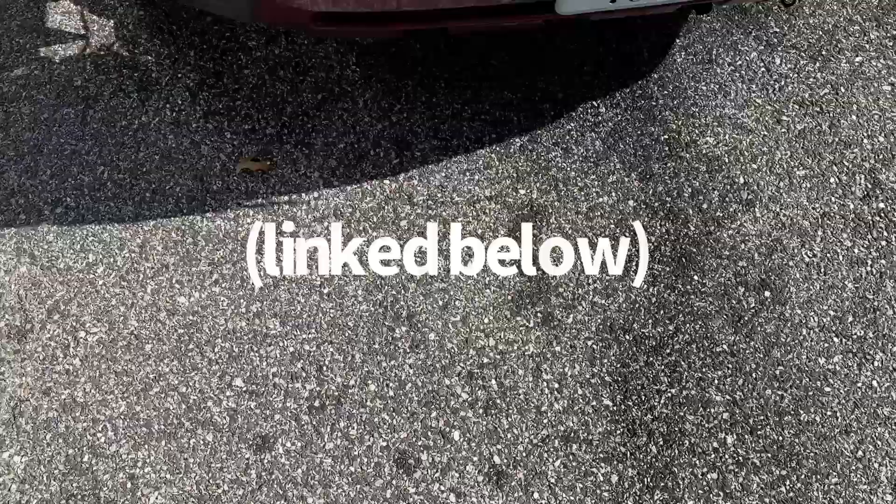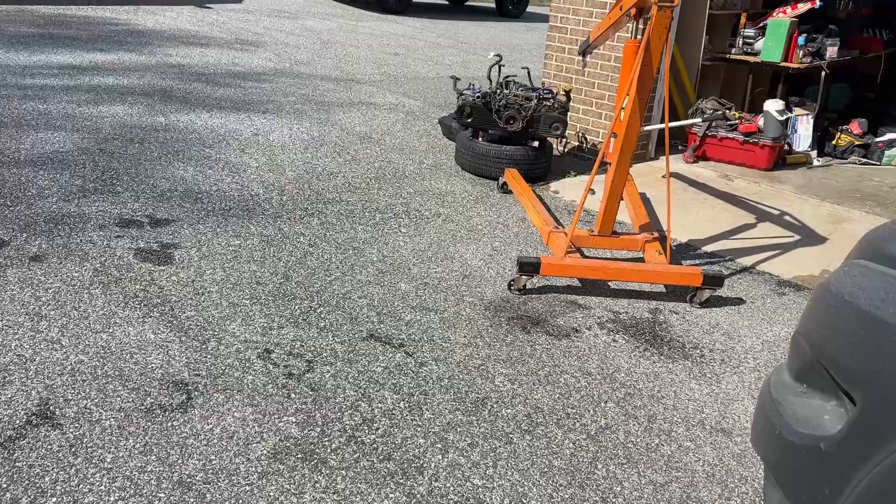If you missed my last video, I removed the engine in this 2009 Subaru Forester. We have the engine sitting right over here and it's the same day that I recorded the last part of the last video. So we're going to get the new engine broken out and get installing.